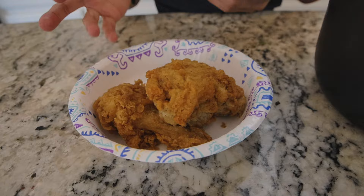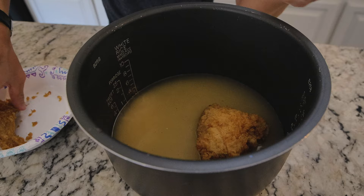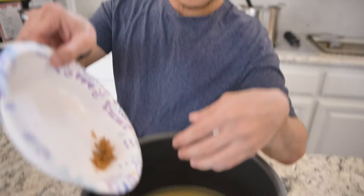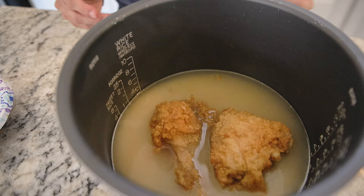Now we will add the leftover KFC. This is the leftover KFC from two days ago — it's been in the fridge. We're just going to put that in here. And since it's about sustainability and not wasting any food, we add all the crumbs in too. Those are the good parts. There you have it — KFC is in.